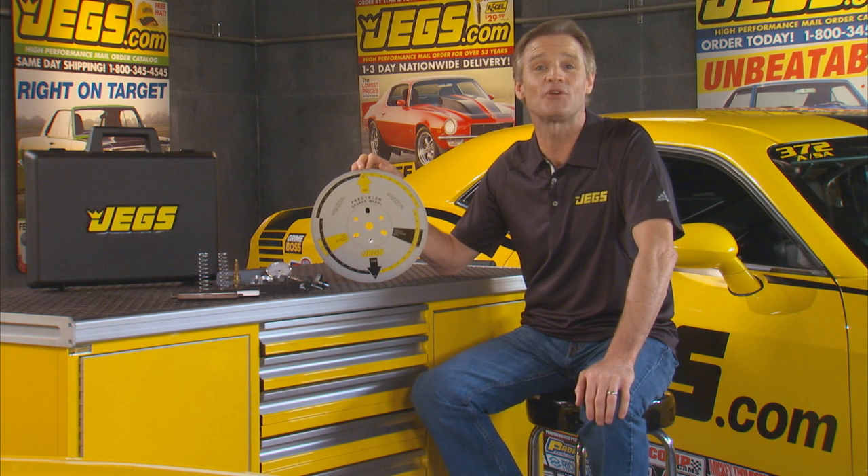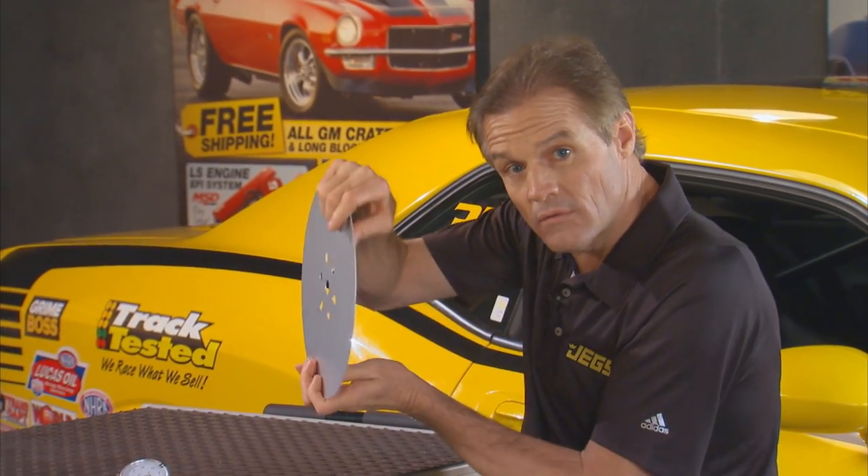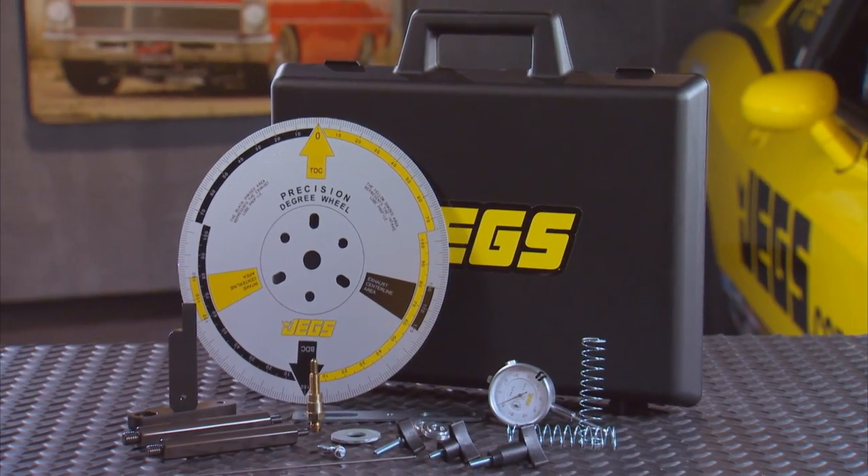There are times when absolute precision is a must, like when you're degreeing your cams. Wouldn't you degree? I mean, agree. This JEGS Precision Cam Degree Wheel Kit is a must for serious engine builders. It combines the JEGS 11-inch Precision Cam Degree Wheel and the JEGS Cam Lobe Checking Fixture, along with all other components you might need.